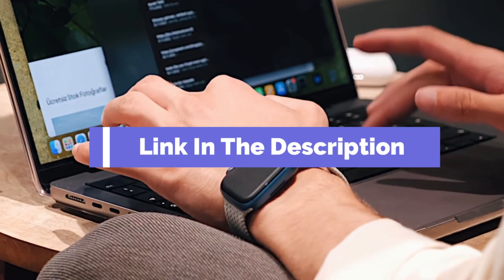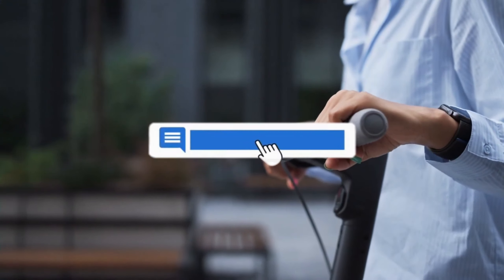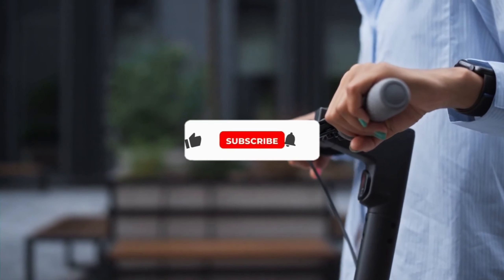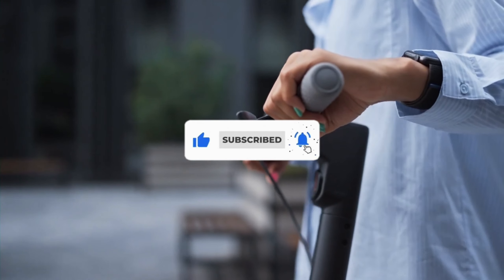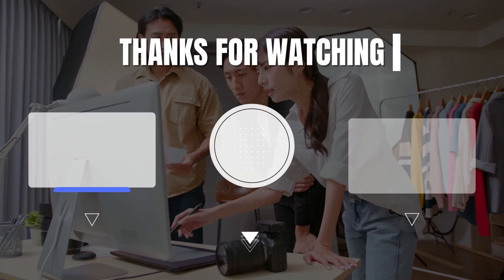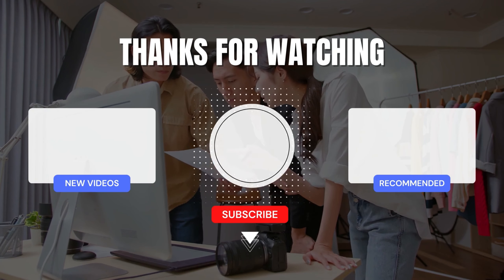That's all for our list of the five best Apple Watch Series 10 alternatives on the market. Head over to the description below for links to more detailed info on each of the products, and remember to leave a comment to let us know your opinion. Thanks for watching — if we helped you out in any way, please hit the like and subscribe buttons. We'll see you guys in the next video.